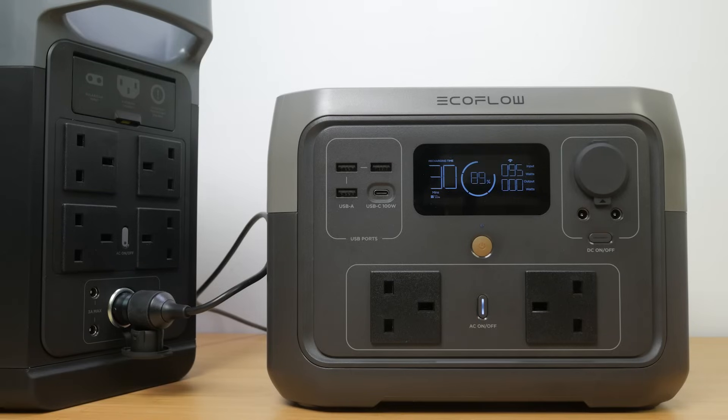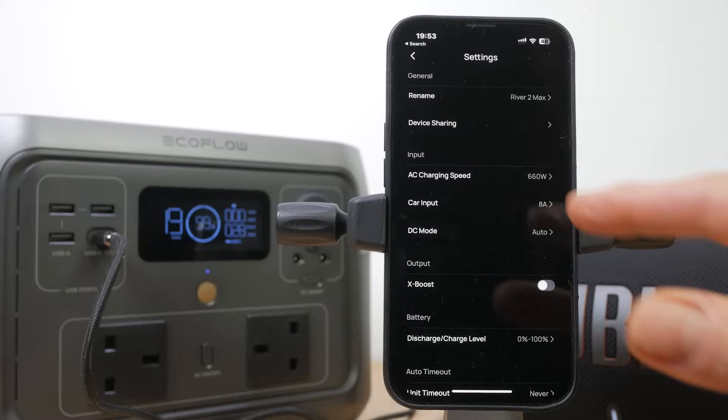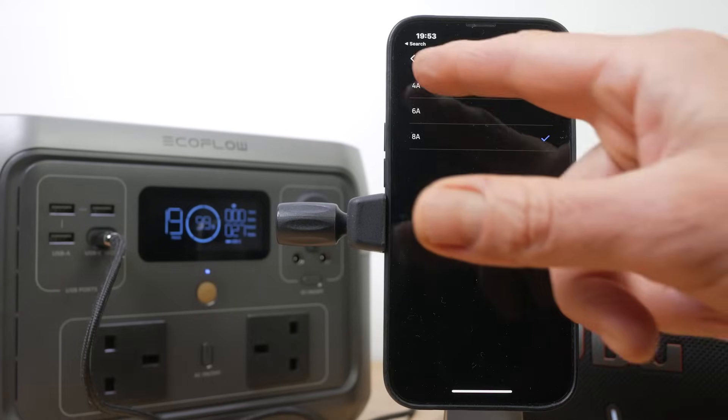The unit charges at just under 100W with the supplied cable via a 12V car outlet, so a full charge will take around 6 hours. You can also charge faster if your car has a 24V output — I confirmed this with my bench power supply, charging the unit at just under 190W. You are limited to 8A, as confirmed even with the bench power supply set at 10A. This is set in the app and can only be lowered, not increased.